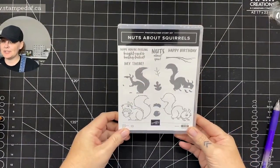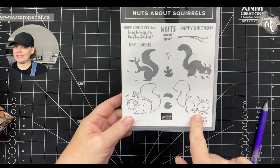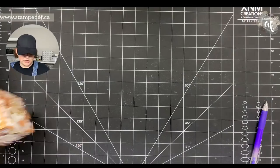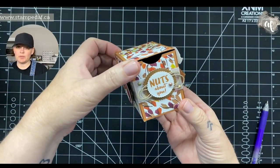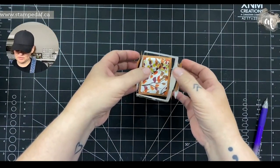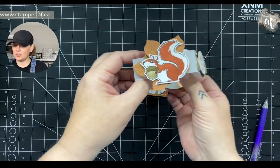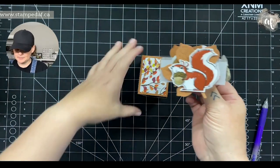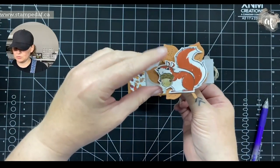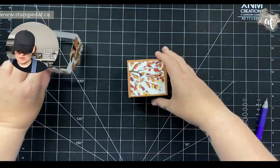Nuts About Squirrels is a new stamp set in the July to December mini catalog, and I just love that you can stamp it and color it, or just do an easy quick fill with some ink. I created this box — I have to give credit to Stampin' with Amore; Angie created this little box from a few years ago. I love her 3D items. I stumbled on it and I'm like, oh my god — hers does not have a belly band. I took this above and beyond and I just love this. The DSP is a little busy to have the copper circle, the leaf, and the squirrel, which is why we're going to do it just a little bit different today.